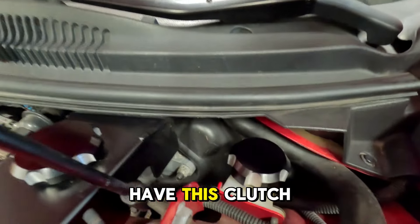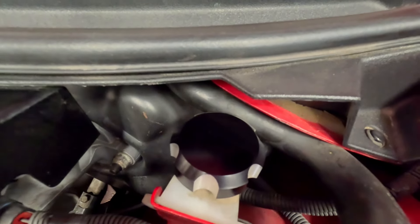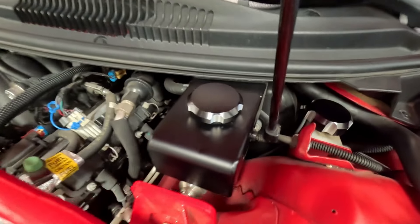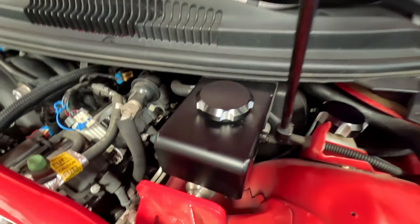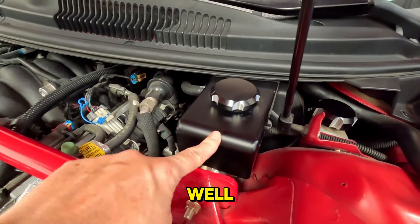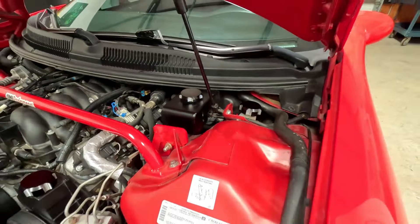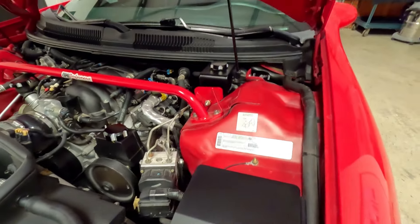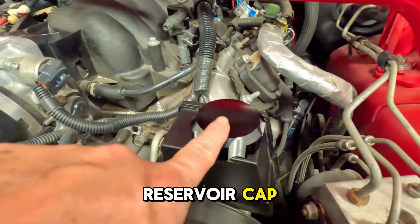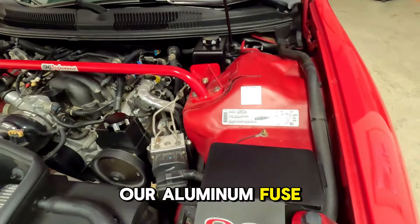First up we have this clutch reservoir cap. A brake reservoir cap. We also have this master cylinder cover available as well. This power steering reservoir cap. Our aluminum fuse box covers.